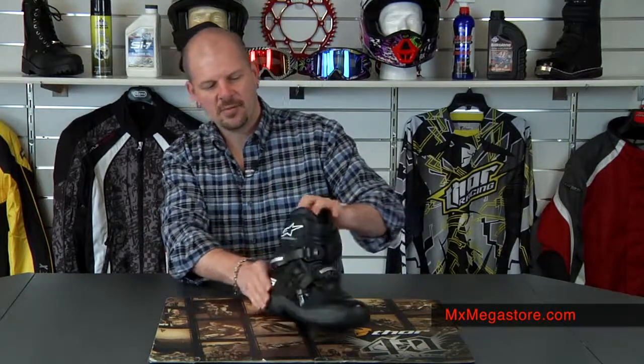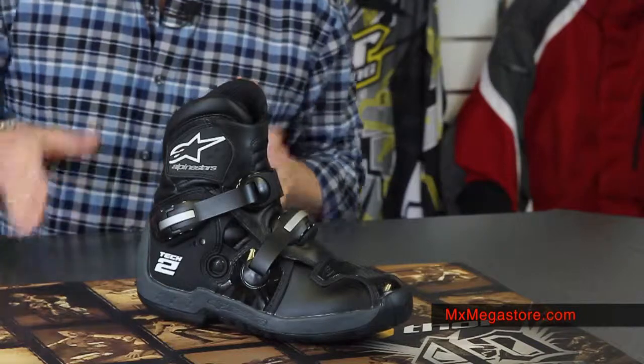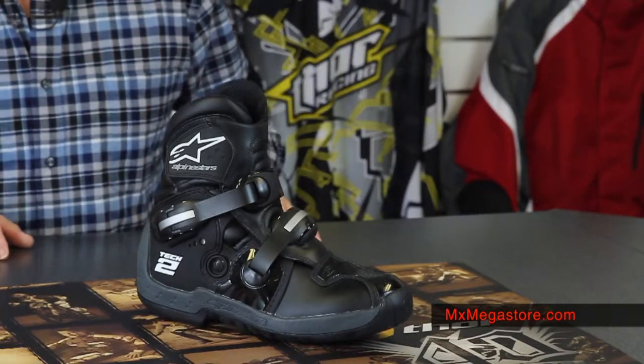It's a very nice boot. It's great for your motocross and would even be great for your ATV riding. You definitely have the comfort, the durability, the strength — everything you'd want and more in a boot. It's a very low profile boot, so it wouldn't have to necessarily be used for racing; it could be more for just out on your fun rides.